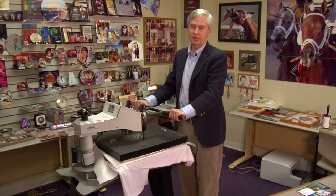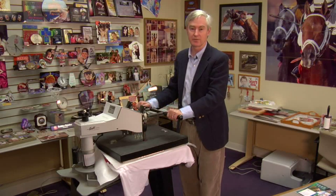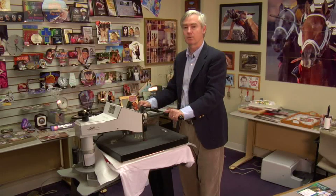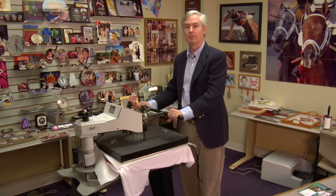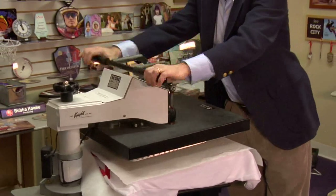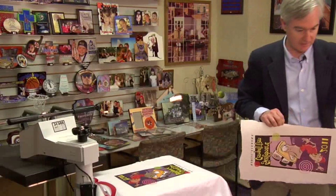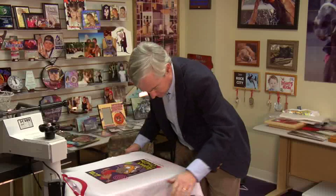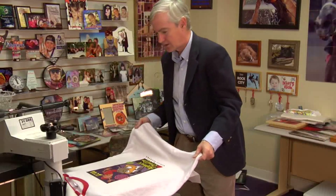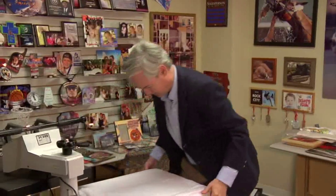Generally we would also pro-spray the transfer to keep it from moving when we open the press. I've gotten to where I can open things very softly without causing the transfer to move, but I would always recommend a quick mist of pro-spray so that when you do open the press and air rushes in, the transfer doesn't flap. If the transfer flaps, it's going to move, settle in a new spot, and cause a little bit of a shadow print. We're going to open things up very carefully, pull off our transfer — things look really good. Very difficult to detect an edge.